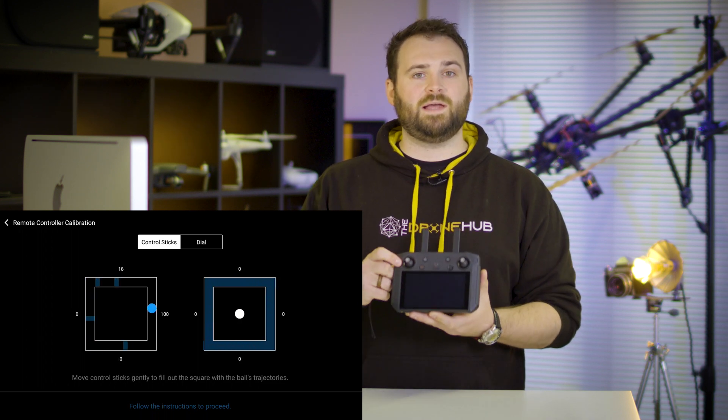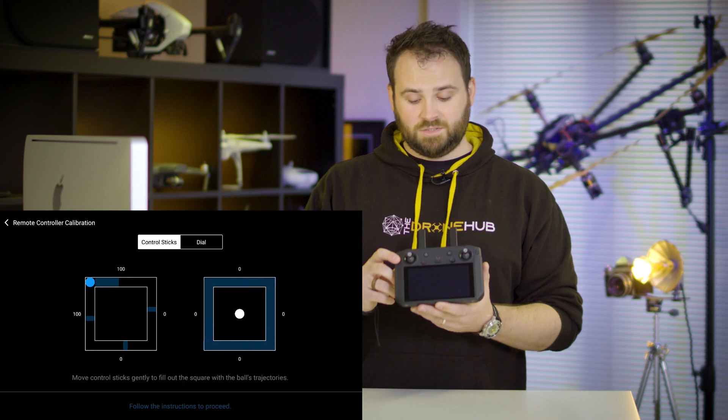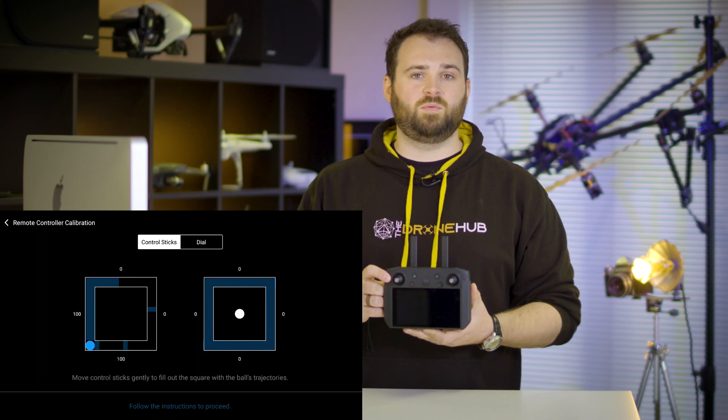We don't want that. By calibrating the sticks on our controller it's just going to make sure that our drone operates as expected. As mentioned at the beginning, all calibration does is remove any errors that might have been picked up over time — just making sure that the sensors in our drone are going to work exactly as we expect, and we're going to get no issues whilst flying.